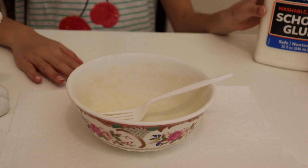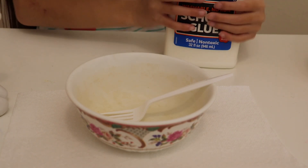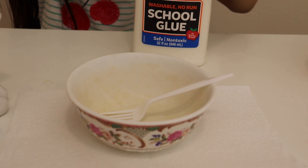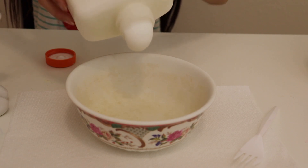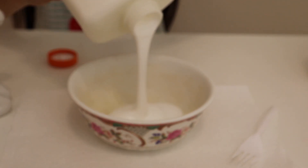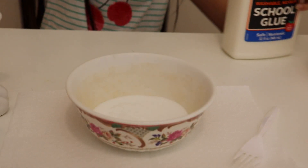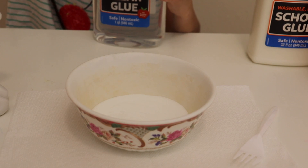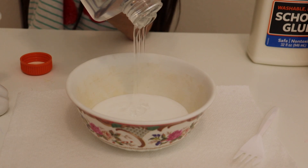So first we are going to add in — which one should we add? I heard that if you add in white glue and clear glue together, it will make it kind of thick or something. So we're going to add some white glue. Okay, that's a lot. And then just a little bit of clear glue. That should be good.